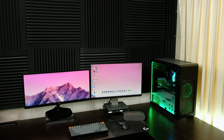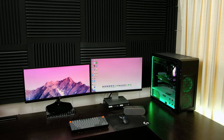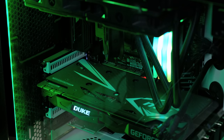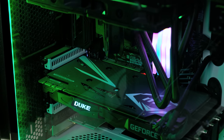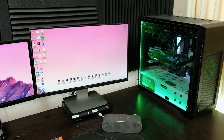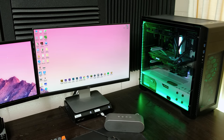See this setup behind me? I think it's time we change it up. If you've watched my videos in the past few years, you'd be quite familiar with my desktop PC. Yes, it's time to create another desk setup.